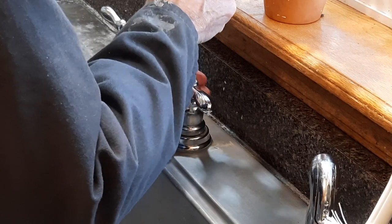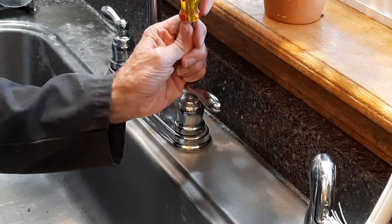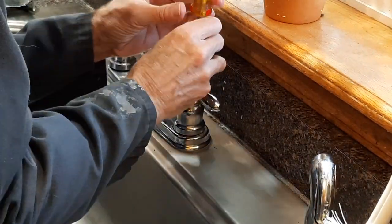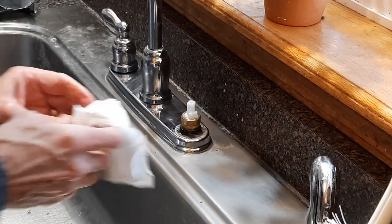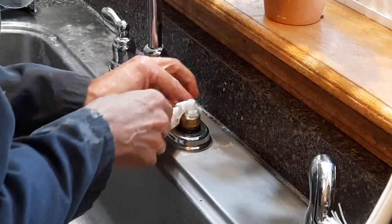And then the screw — it's a lot easier than it was in the past. Remove this hole and clean this up a little bit.